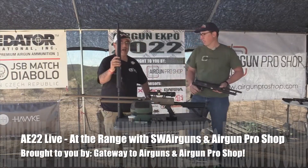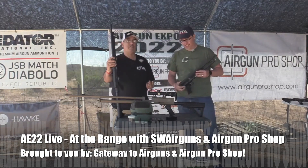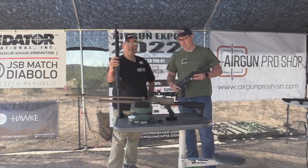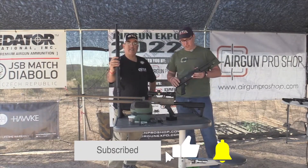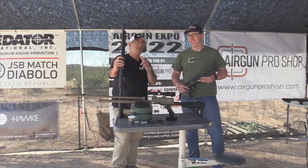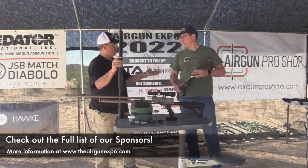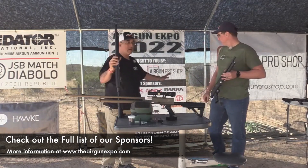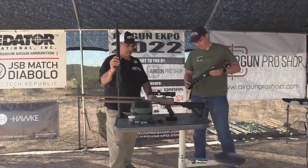All right guys, here we go — we are live again at Air Gun Expo 2022, Thursday, second live video for the day. We're going to be shooting some SWA air guns. These are probably one of the most utilitarian guns you can get — if you can fit something into this magazine, it will shoot it. Before we get started, want to say thank you to all of our sponsors: Gateway to Airguns, Airgun Pro Shop, and everyone who has come together to help us do this event. Check out theairgunexpo.com. SWA is also a sponsor — they're the manufacturer of these guns.